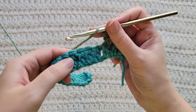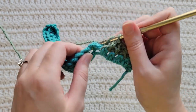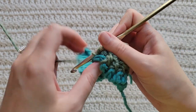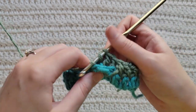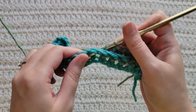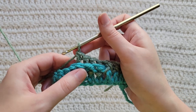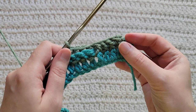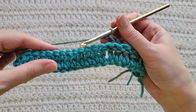Now into the next four stitches, we're going to be making back post double crochet. Into the next stitch make one back post double crochet, into the next stitch another back post double crochet, into the next stitch a back post double crochet — that's three so far — and then into the next stitch a back post double crochet to make four. So now this is going to establish our sequence. We're going to be alternating between making four front post double crochet and then four back post double crochet for the rest of our row.